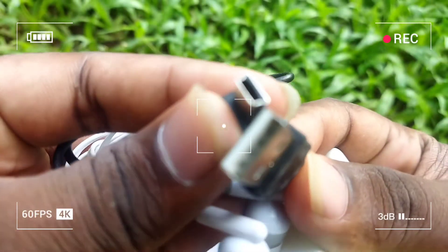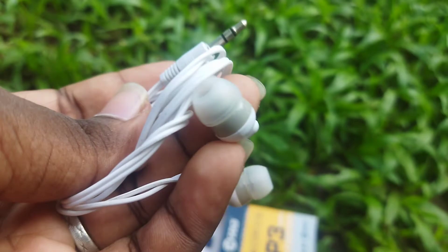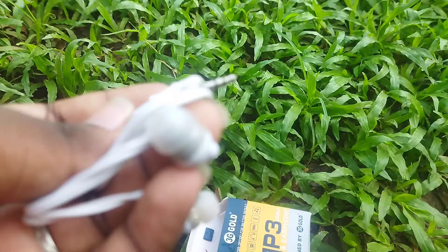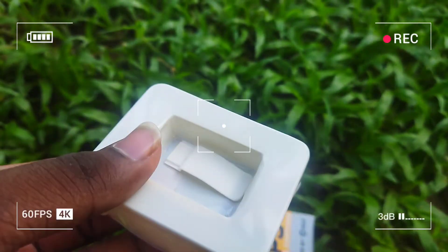We also use the B-type port. I use the headset. We use the premium product. I use the iPod.